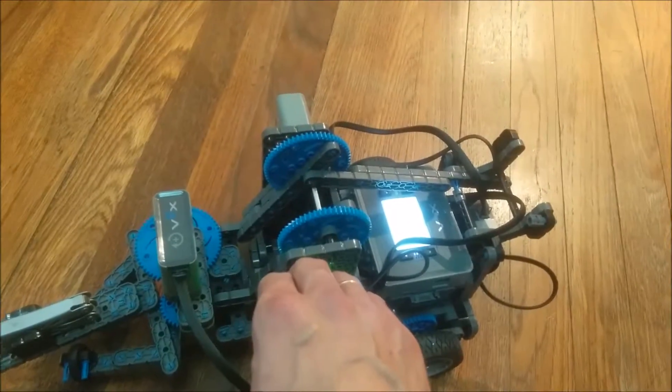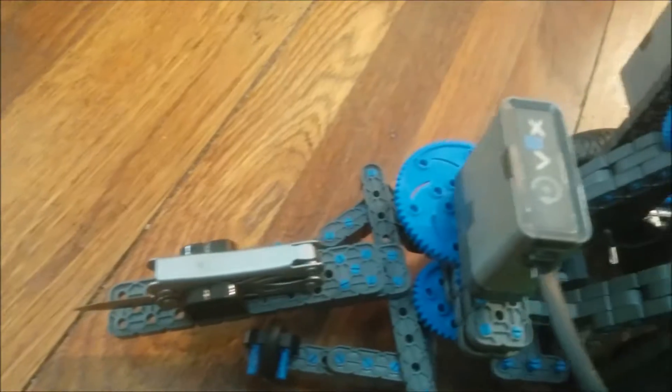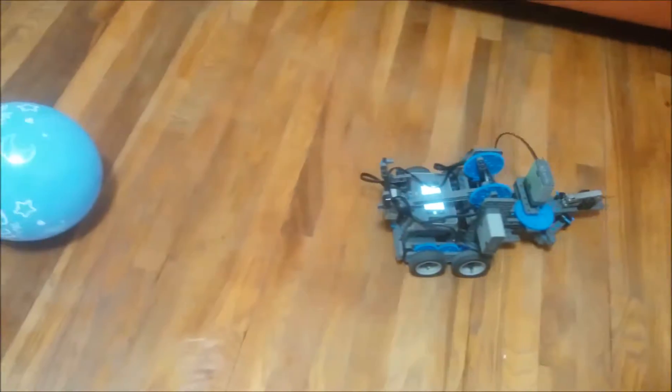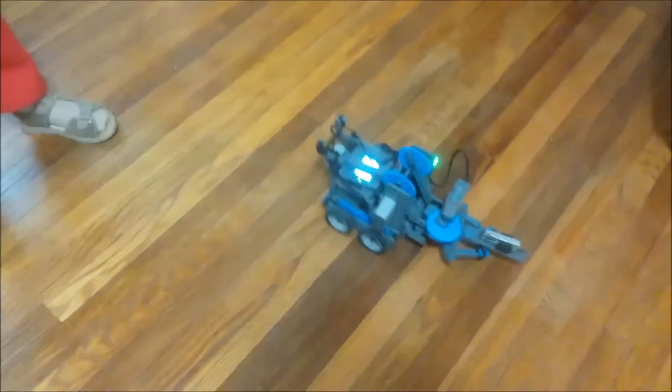We armed the ClawBot with a knife and programmed the robot to walk through rooms, avoid obstacles, and make decisions about where there is more space to go. But if it meets a blue object on its way — for example, a blue balloon — it turns around and charges the object with the sharp knife first.